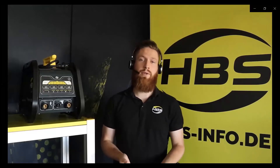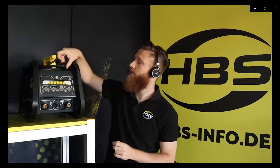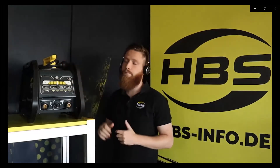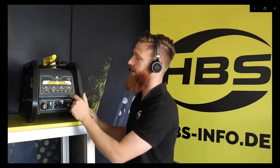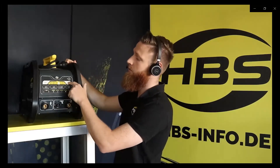Now I will explain and show you the display and the functions of the Pegasar 500. On the backside we have the power switch, which we only need when we plug the machine in. If we want to work with the battery, we switch it on at the front. We see immediately that we have four buttons: M3, M4, M5, and M6. These are the settings for the power for each diameter, and we can adjust less power or more power — but I will explain this again later.